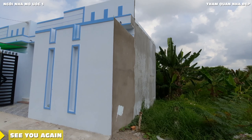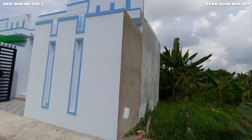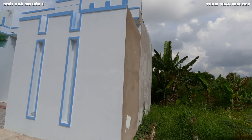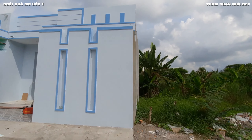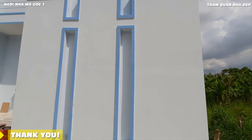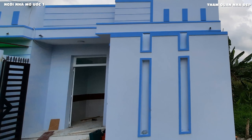Mẫu nhà cấp 4 với chiều rộng 6,5m, chiều dài 12m, nhà phố điền kề gợi ý đến các bạn, con cô chú bác và anh chị có thể tham khảo và lựa chọn trước khi xây dựng cho mình một ngôi nhà như mơ ước. Video của mình đến đây xin kết thúc, chào tạm biệt và hẹn gặp lại các bạn trong những video lần sau.